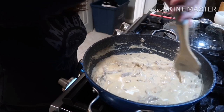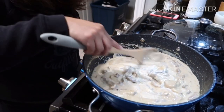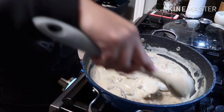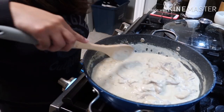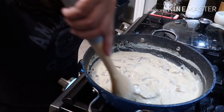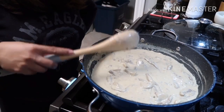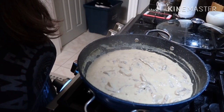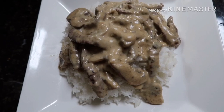I saw this recipe from Panlasang Pinoy and it looked so delicious I wanted to try it. I used to not know how to cook, but watching Panlasang Pinoy is where I learned — so many great recipes. Okay guys, it's ready! We'll just transfer it to a serving bowl. Here's our finished beef stroganoff — let's eat!